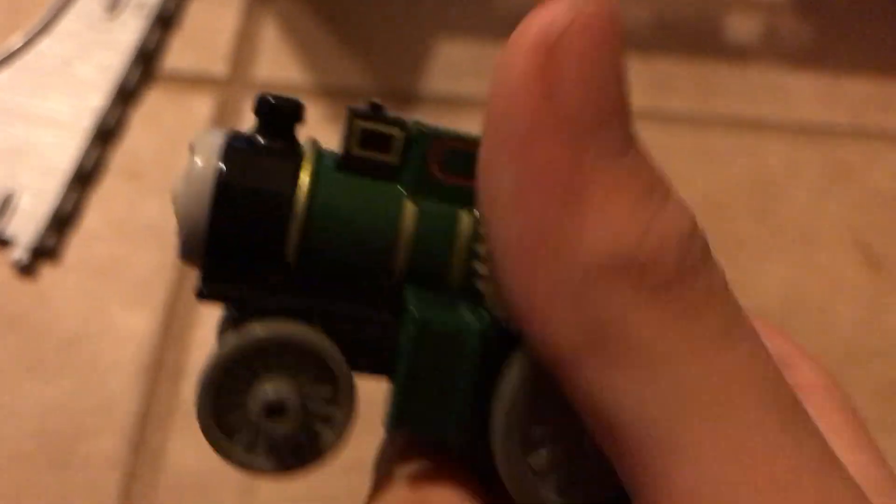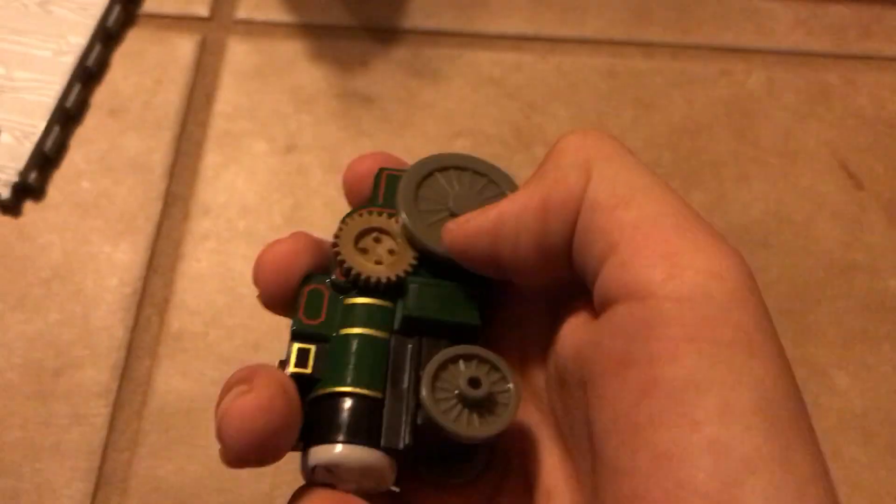And if you look, they also put coal in it, which is nice. I think the inside is supposed to be red and the outside is supposed to be black. Correct me if I'm wrong. Let me show you the face.